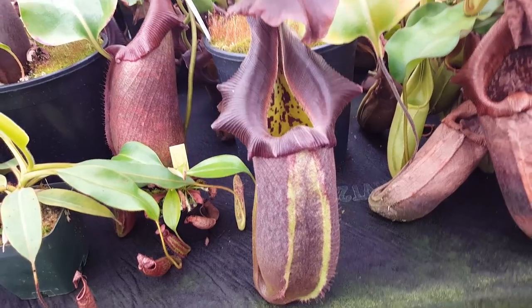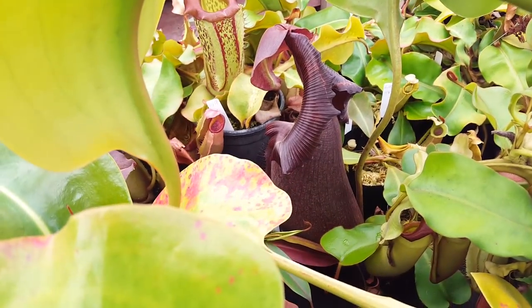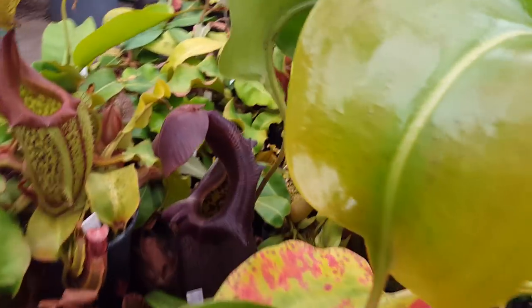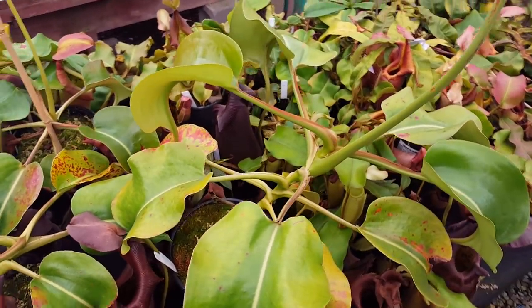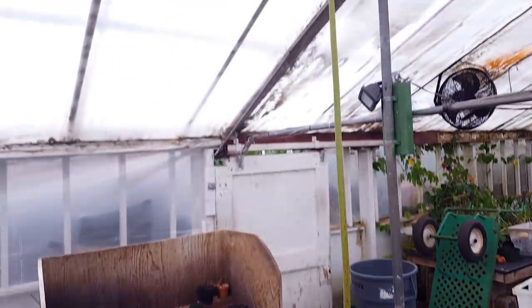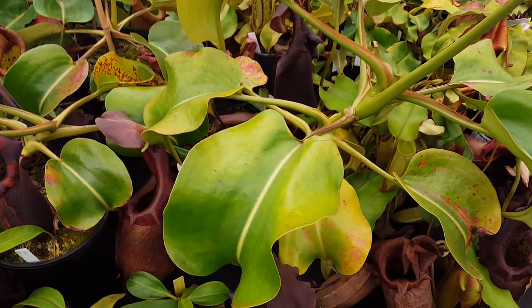This is one of our big female Nepenthes Rob Cantleyi. You can see it's got pitchers all up in here. It's a little hard to get photos of it, but it's a really nice big female — maybe two and a half feet in leaf diameter. She's got this nice big flower spike, so we've got some fun hybrids coming there.